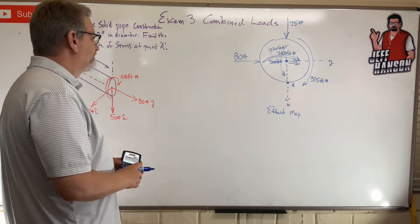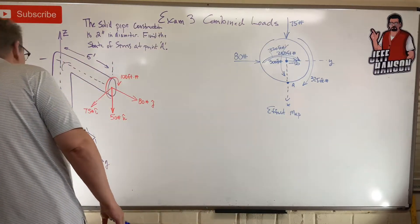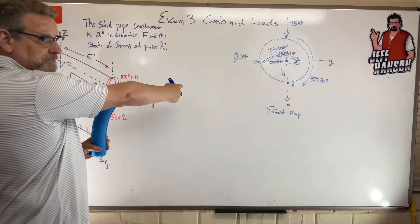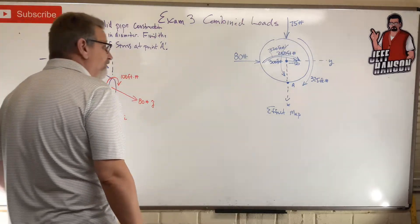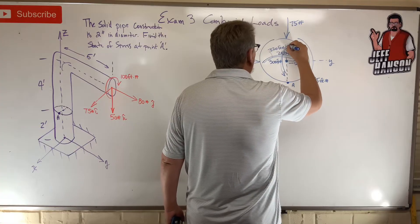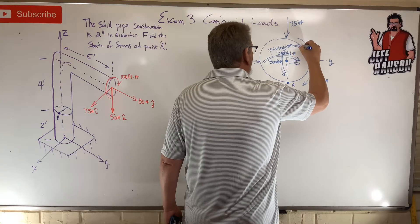What about the burrito force? The burrito force just does one thing — it's bending the whole system around the y-axis. Around y means it's doing a bending moment right here, and how big is it? 100 foot-pounds.